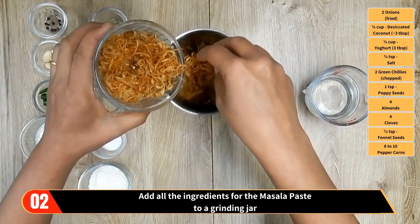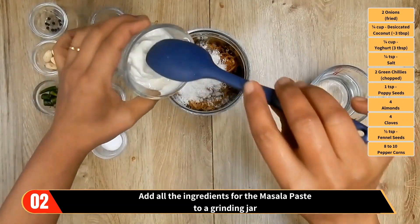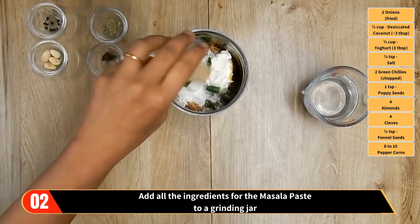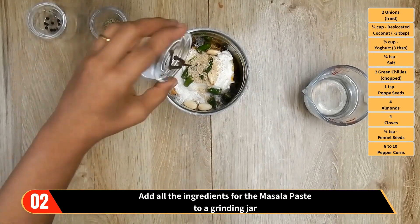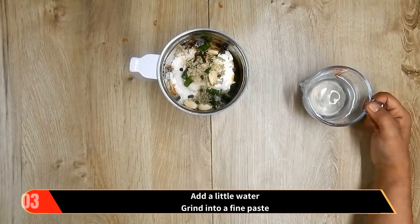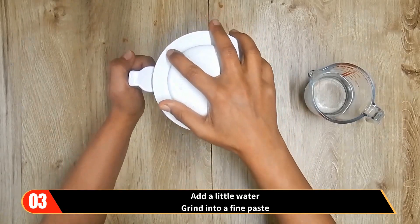While the chicken is marinating, let's prepare the masala paste. Add all the ingredients for the masala paste to a grinding jar — that's the fried onions, desiccated coconut, yogurt, salt, green chilies, poppy seeds, almonds, cloves, fennel seeds, and finally the peppercorns. Add a little water and grind into a fine paste.